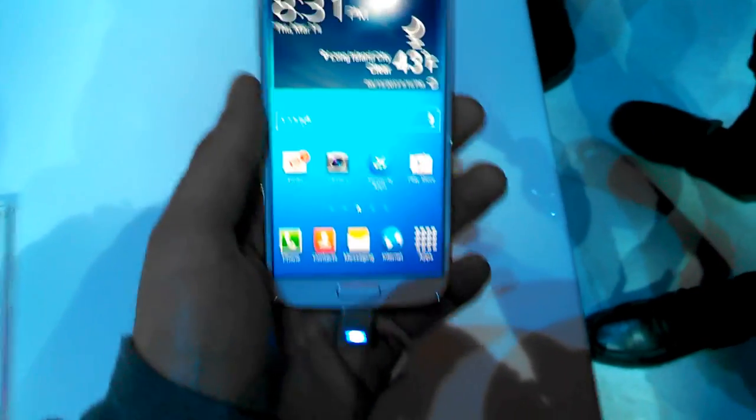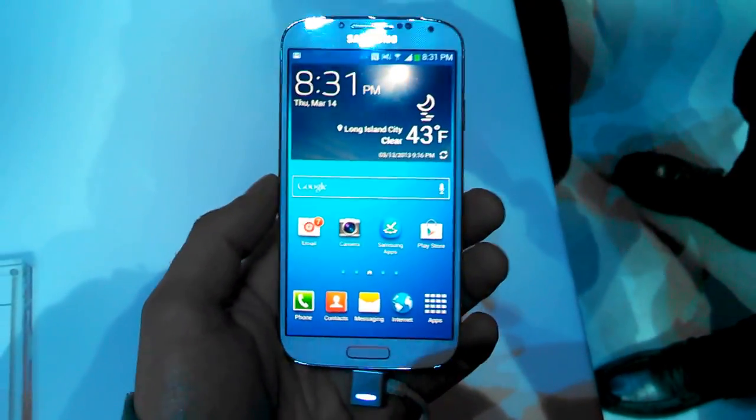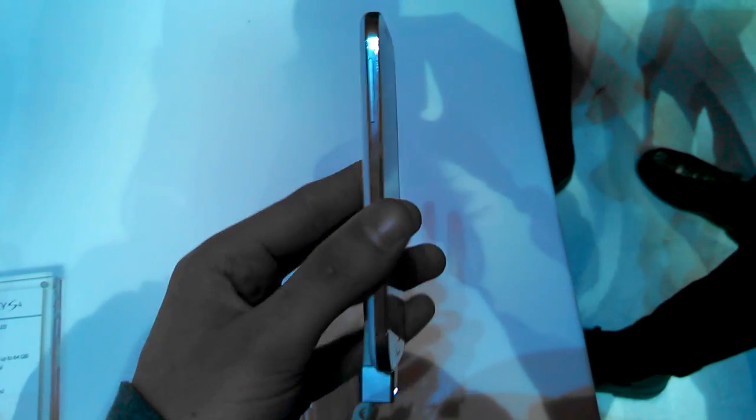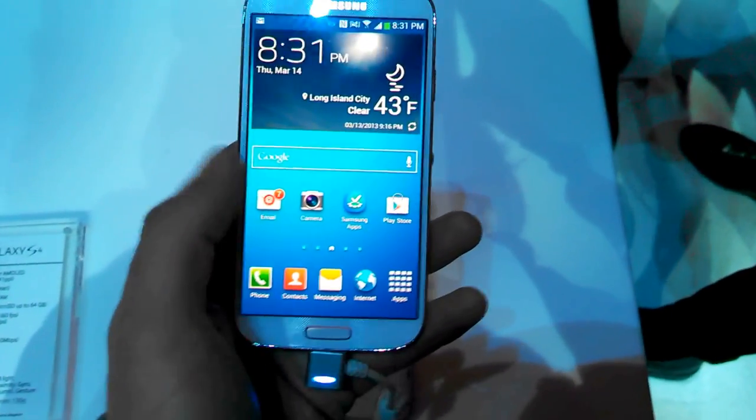It still manages to be crammed into a package that is actually smaller than the Galaxy S3. It's a little bit smaller in every dimension, including thinness — about 7.9 millimeters thin. It's a little bit lighter also by a couple of grams.